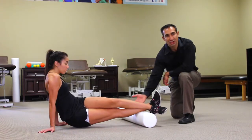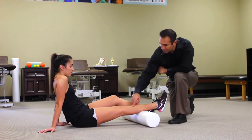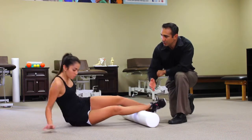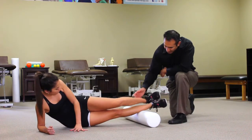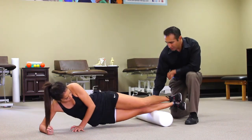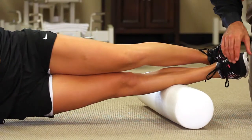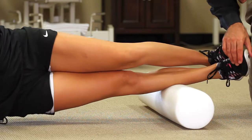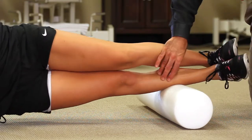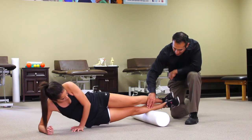In addition to just rolling out the calf, you can get this lateral lower leg muscle that we call the peroneals. She can roll to her side into a plank position and roll up and down on these peroneals. She'll find a trigger point, and once she finds one she can rock back and forth on that, or she can just roll up and down right over that area in smaller oscillations.